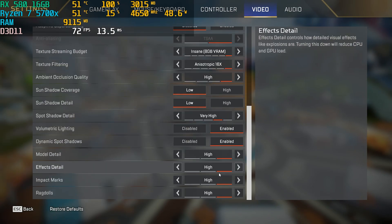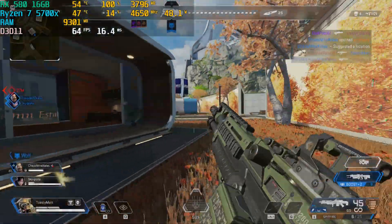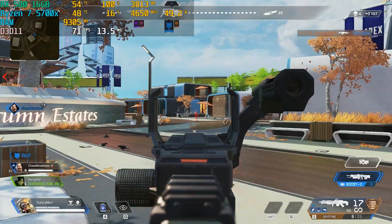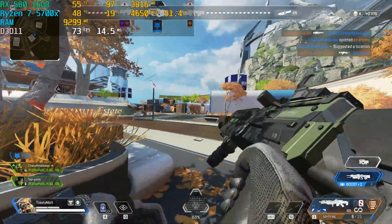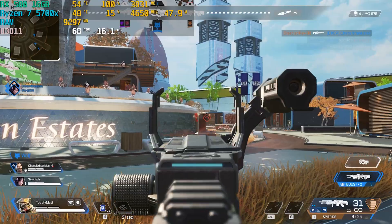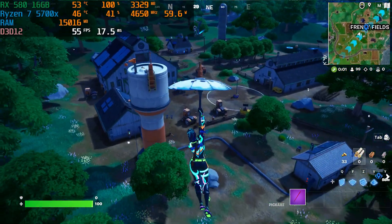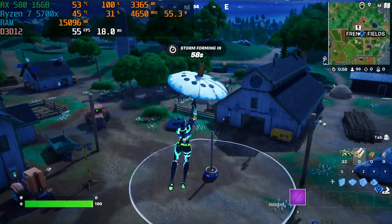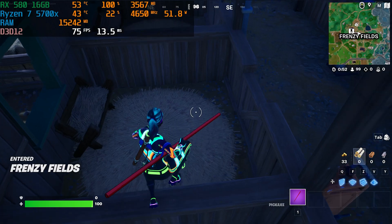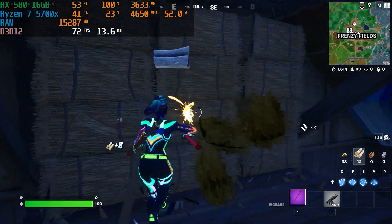Let's just play some normal games and see how this card performs. In Apex Legends at 1080p high settings we ended up getting 70-plus FPS. The funny thing about this card is that it's basically a 570 with 16 gigs of VRAM. It can still play the latest titles, but I really don't think the VRAM is helping it much in gaming. For Fortnite — which is a very CPU-dependent game — we ended up getting 60-plus FPS on high settings, 80 at times. Fortnite also uses a ton of system RAM, which is absolutely crazy.